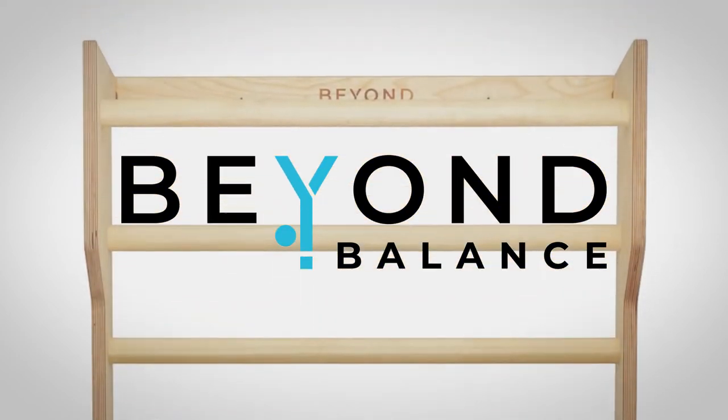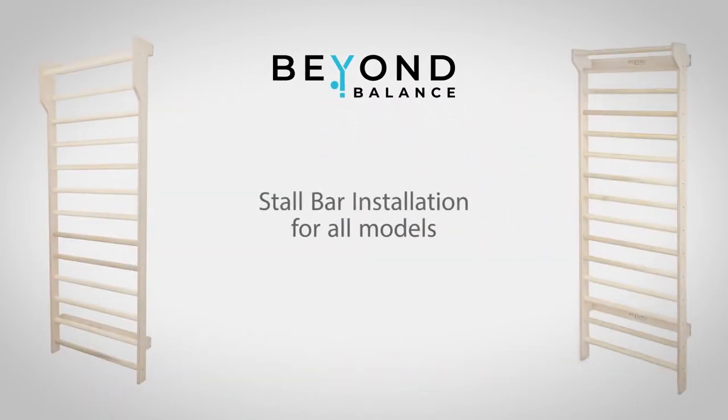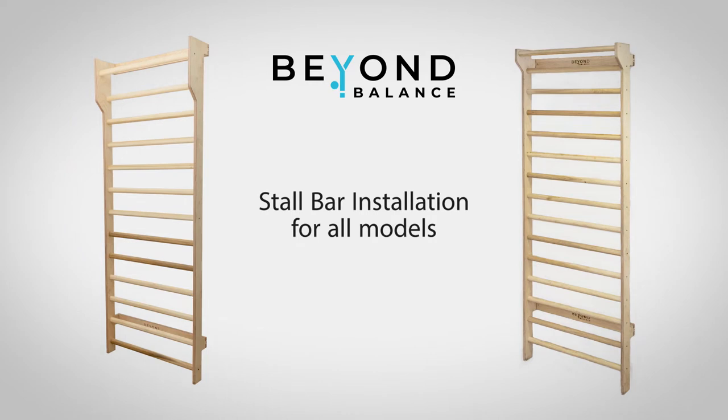Welcome to the installation video for your Beyond Balance stall bars. These instructions are applicable to all models, so while your model may differ in appearance, all units are installed in the same manner.